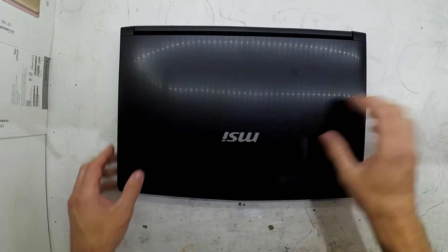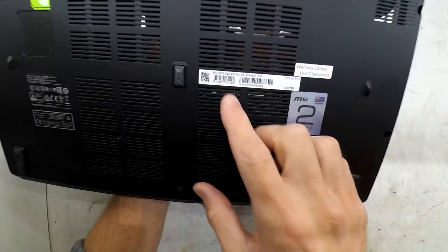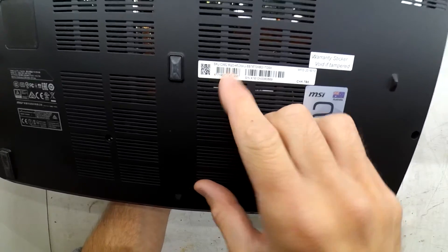On the table, I've got myself an MSI laptop which is a CX62, as you can see here.